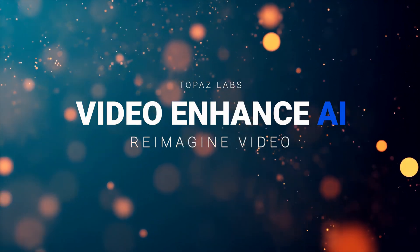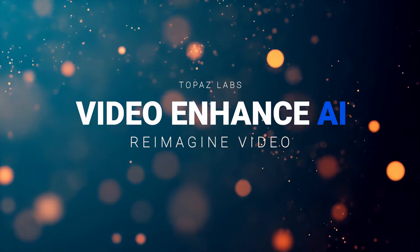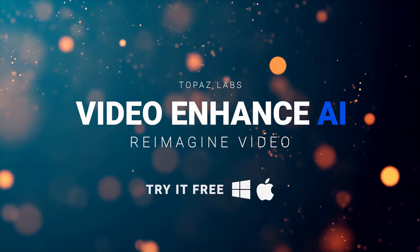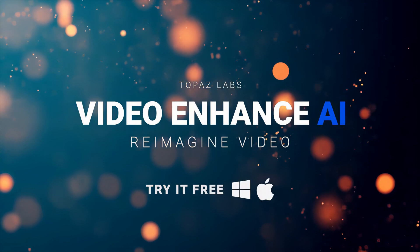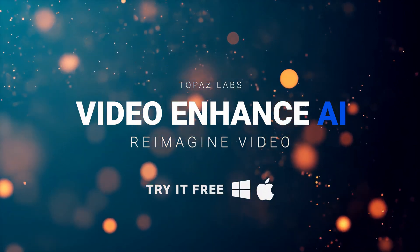Hi everyone, this is my review of Topaz Labs Video Enhanced AI. I had recently used it to upscale some of my old videos, which I had shot in standard definition, and I wanted to see how good it was at upscaling these old videos.